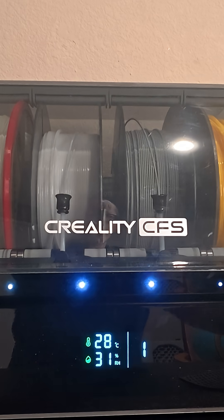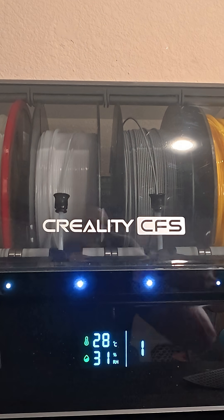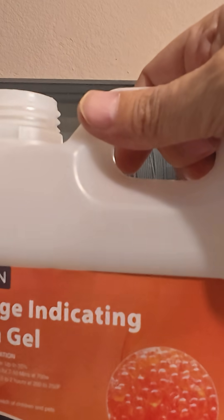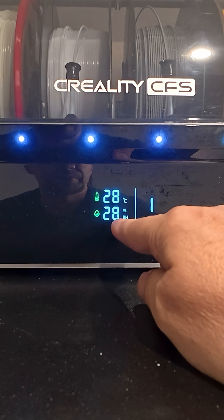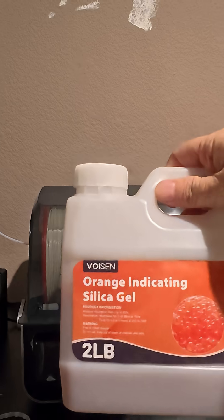Let's see what we can get that humidity down to. It's already dropped one percent just from having the case open — that definitely shows this stuff was totally spent. Nice, got it down to 30, it's dropped two percent already. From what I've heard, the blue one is a little bit toxic, so I'd stick with the orange one. It's already got it down to 28 — four percent drop. I'm going to come back in about an hour and see what it really goes down to. Nice, 26 — I'm happy.